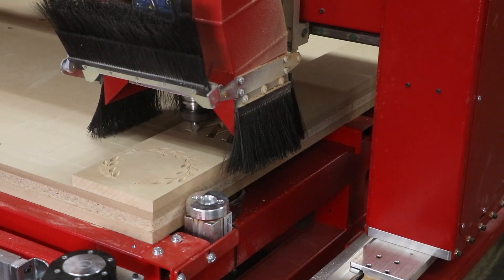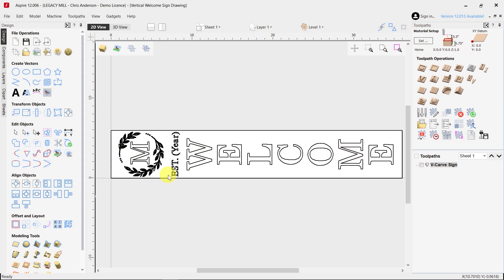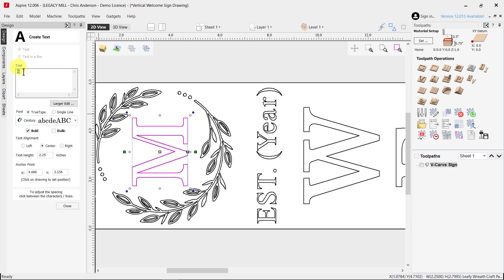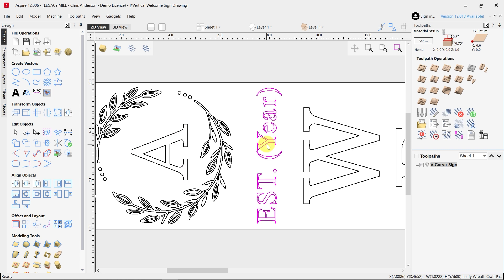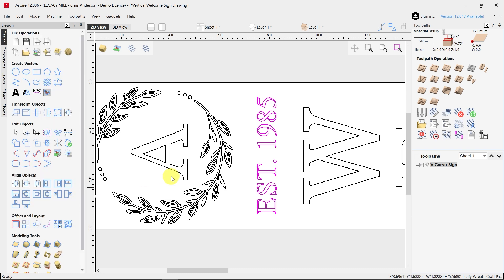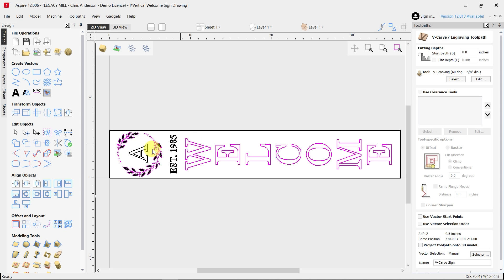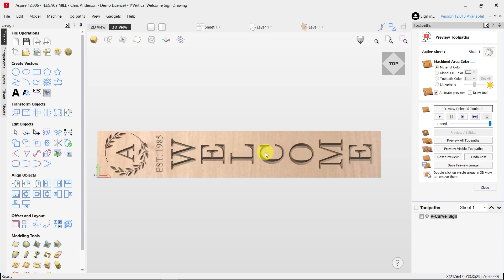For our Legacy CNC customers, we have provided these project files on our website at LegacyWoodworking.com. The files allow you to customize the design and make it your own in a couple of different ways. For example, in the circular vine pattern, you could put your last name or the initial of your last name. Also, between the vines and the W for the welcome sign, there's a space to state when you are established. So whether this is for a business or a family, this can be customized any way you'd like.